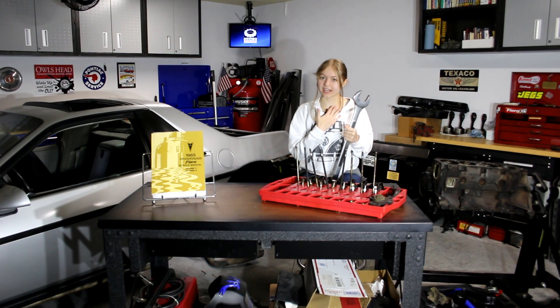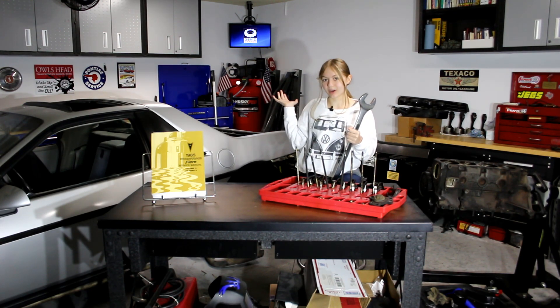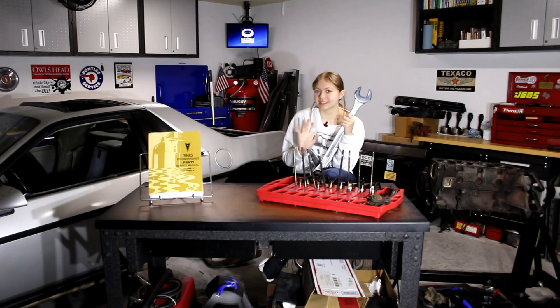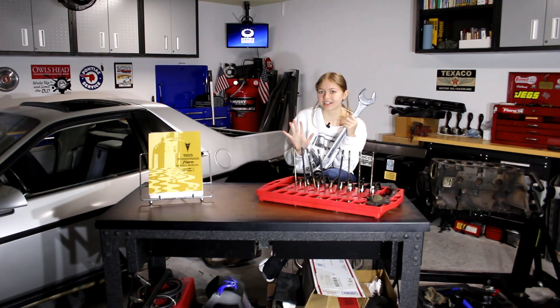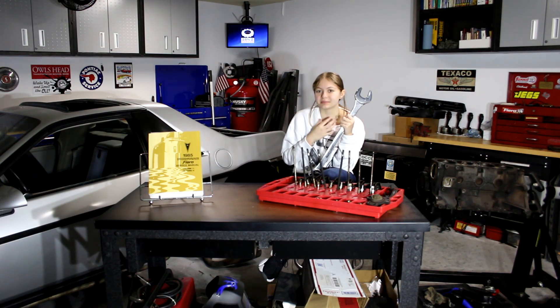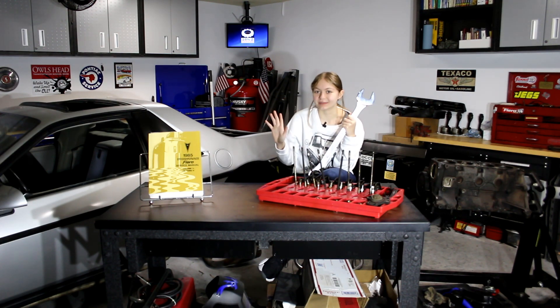What's up? I'm AJ, and welcome back to Gen Z Garage. Disclaimer before I get into the contents of the video: I'm kind of sick right now, so my voice is a bit deeper and raspier, but I promise I'm okay. I just wanted to make a video.